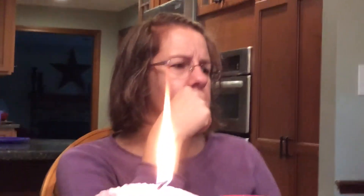Hey guys, welcome back to another real life video. This is going to be my dad putting his fingers through the flame.